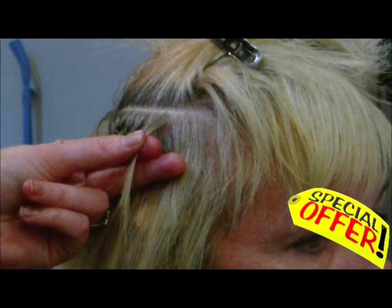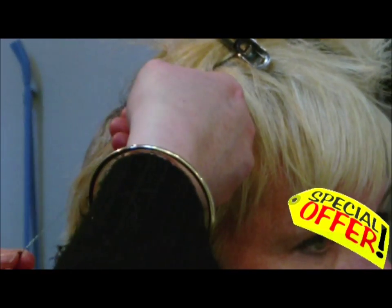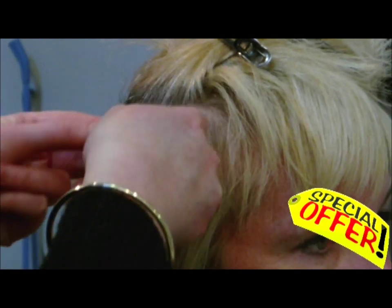You may want to try Luscious Locks on a model while following the online video we provide you with. Or you may want to use it on one of your customers.